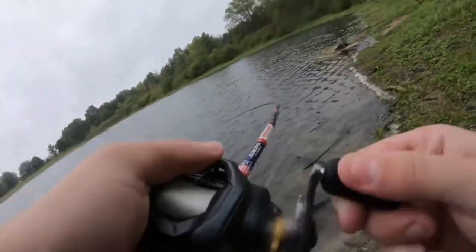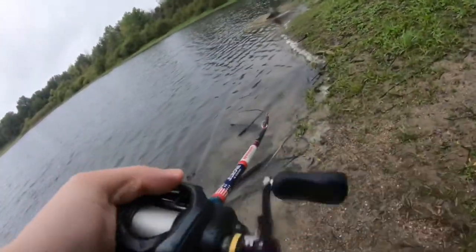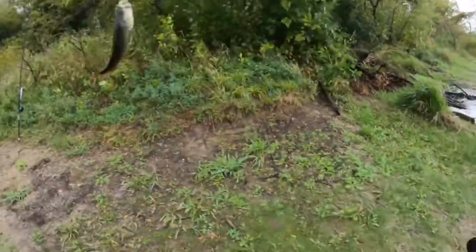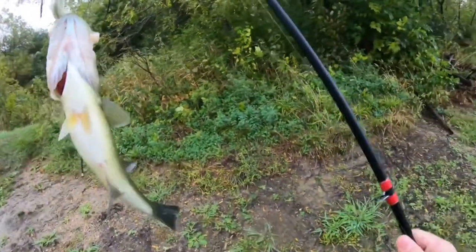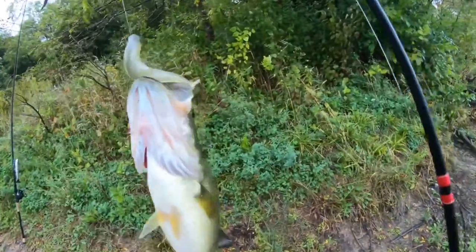There's a fish right there. Oh, it feels like a good one too. Oh yeah. Come here. Look at that. Not a big one — I thought it was a giant, but nice solid two pounder.